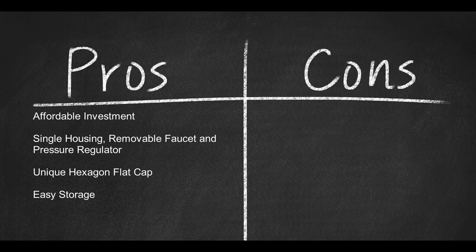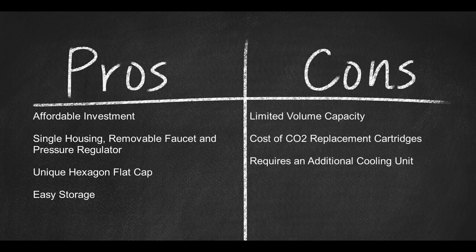Now for a few cons: it has limited volume capacity, the cost of CO2 replacement cartridges adds up, and it requires an additional cooling unit.